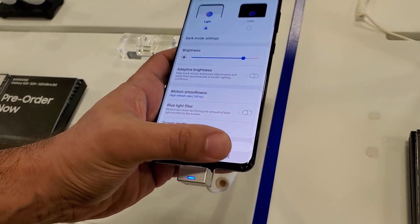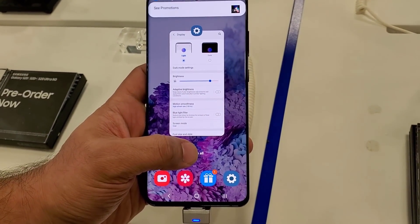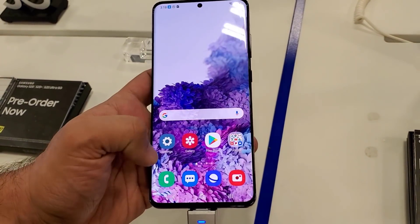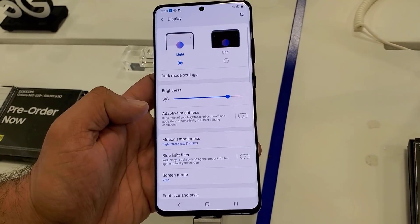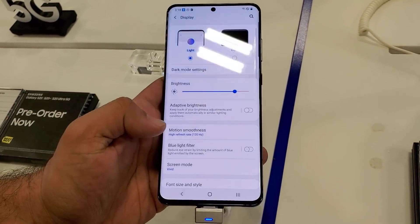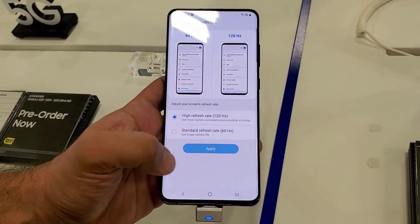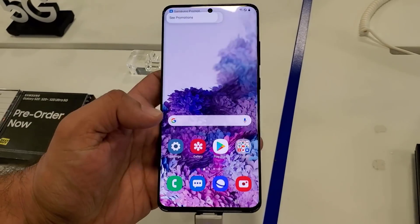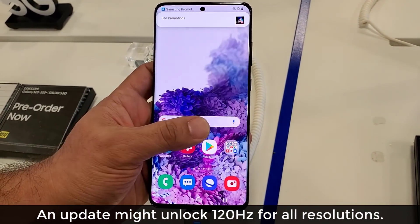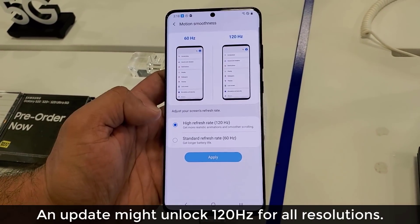You may not be able to see it on the actual video, but it does feel silky smooth. Now this is not speed, but it's the perception of 120Hz refresh rate. So that's the Motion Smoothness option, and remember the 120Hz is only going to be available for the Full High Definition Plus resolution, but in the future they might actually give us a software update to fix it so it works with any resolution.